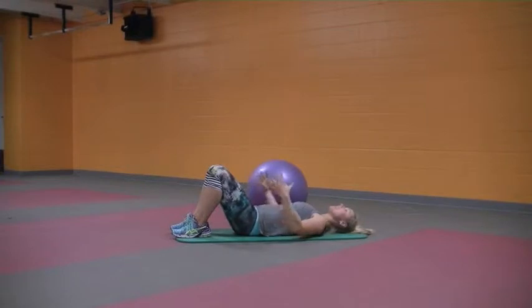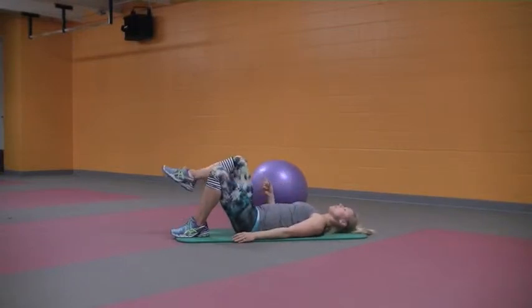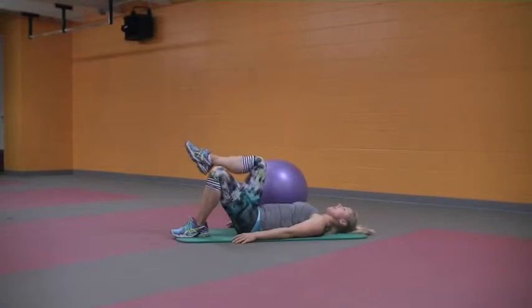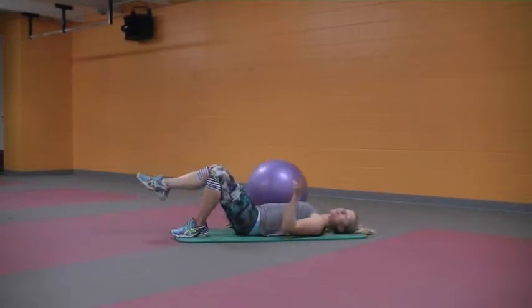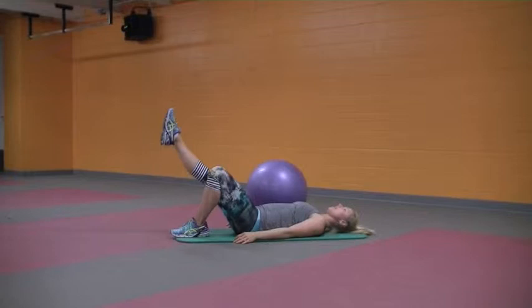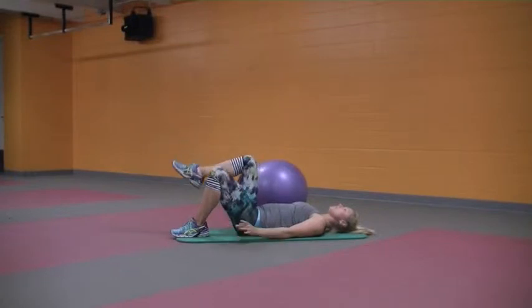Now exhale imprint and hold to go into our hip warm up. Inhale, bring the right leg up to tabletop. Exhale, extend it long and up to a 45 degree angle. Inhale back to tabletop. Exhale to extend long and up. We'll do that two more times — exhale out to 45 degrees, inhale tabletop, exhale lengthen and 45 degrees.